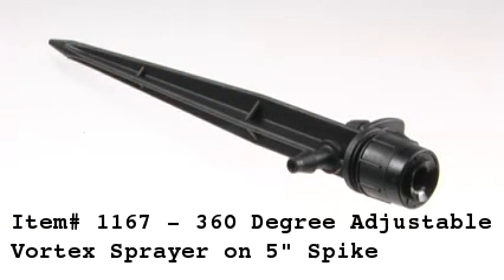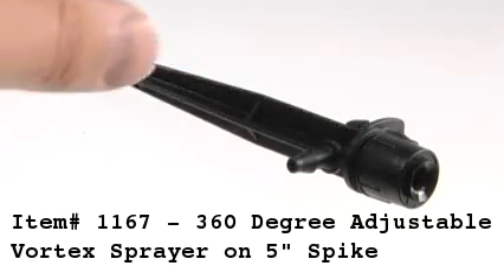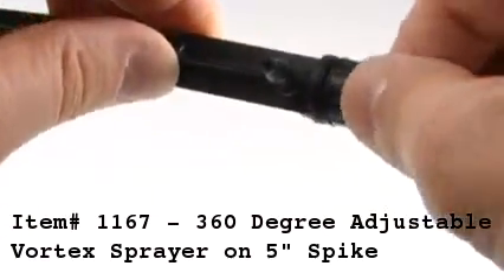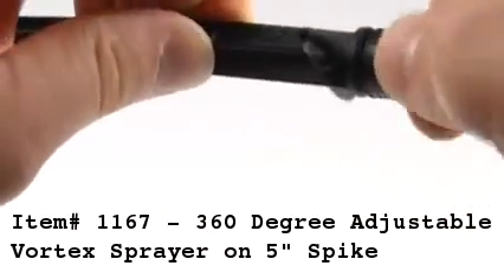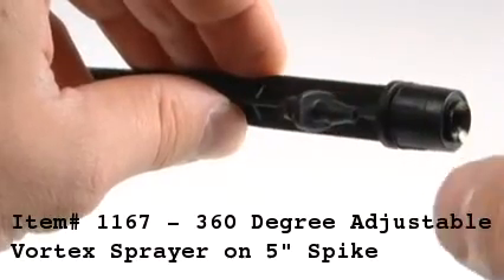Item 1167, the 360-degree vortex sprayer on a 5-inch spike. The sprayer comes with a quarter-inch barb connector that is used to connect half-inch and quarter-inch tubing. The sprayer works great in potted plants.